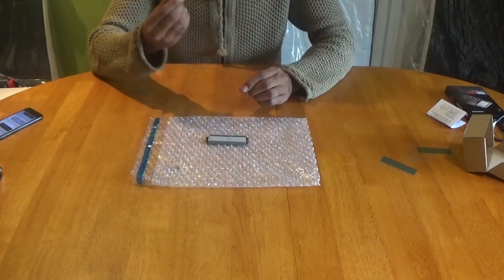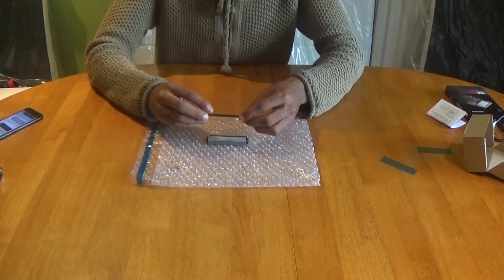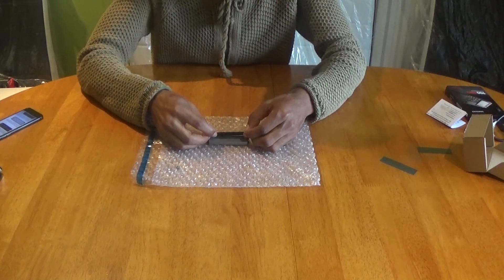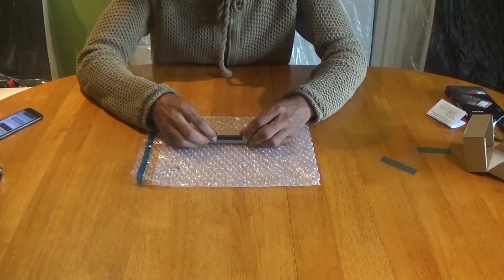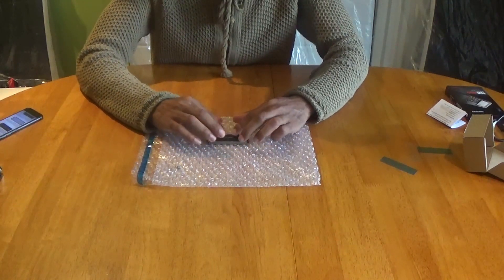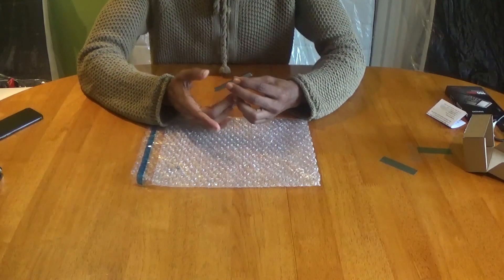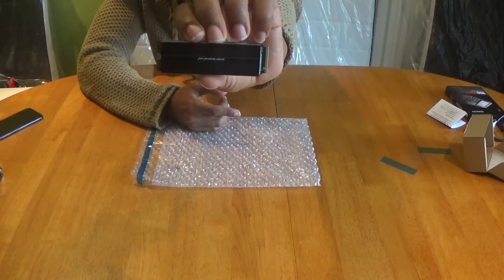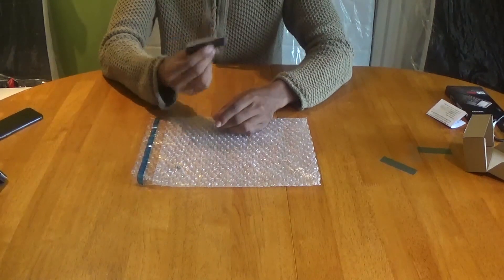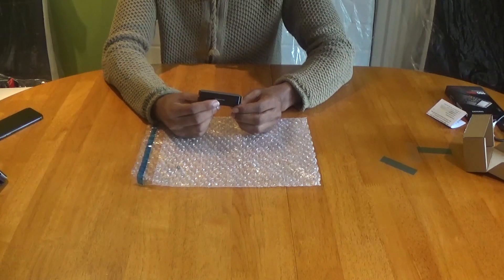Now it's time for the fifth and final step: grab the upper heat sink, place it into the bottom slot, tilt it in, then press down on the other side. Hey presto — we have created our own personal heat sink for our NVMe SSD super speedy drive! Once it's all assembled we can now install it into the PS5 M.2 slot.